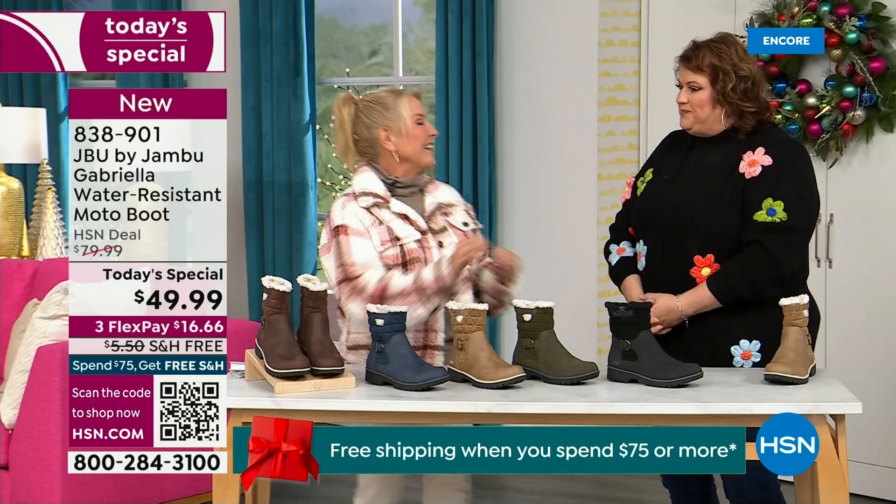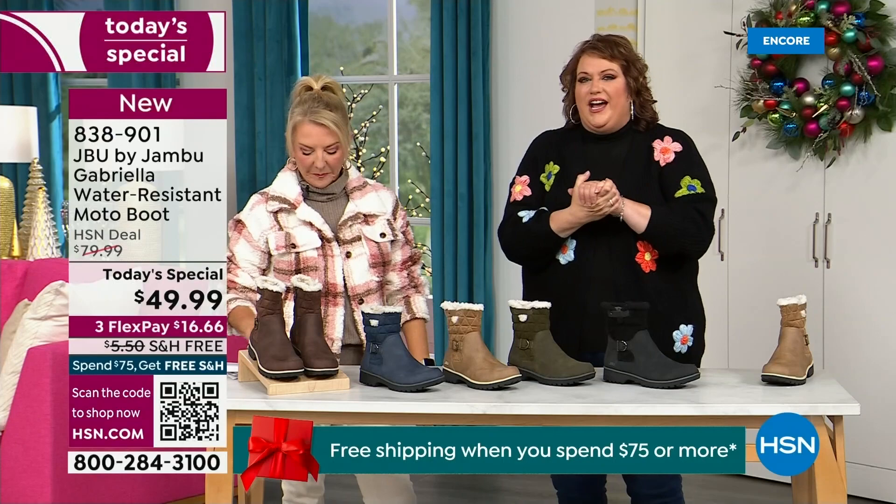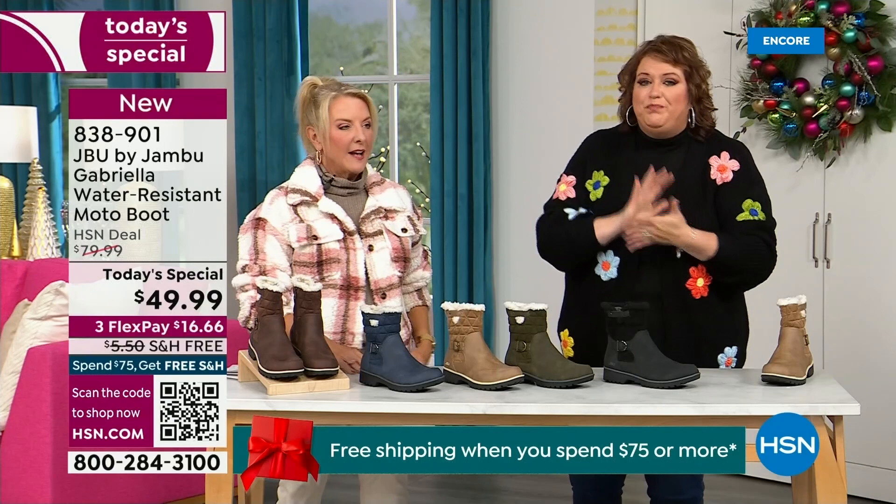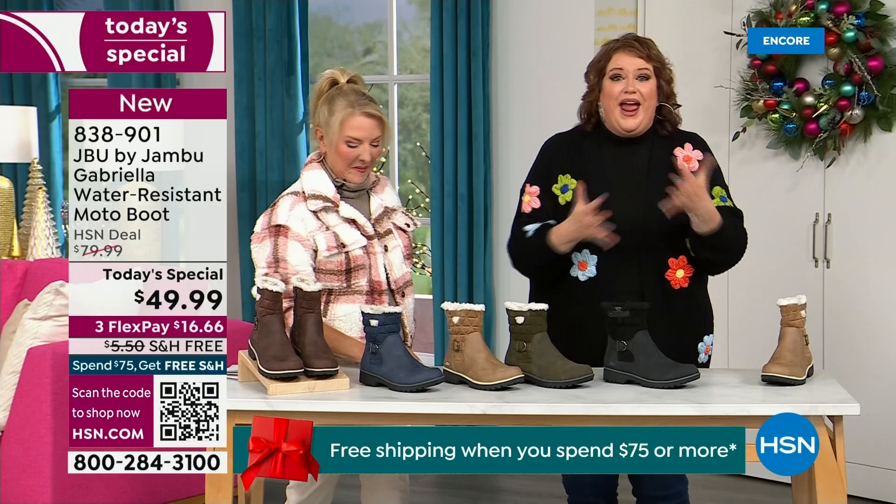So she just flew down today. This boot was supposed to be $59.99 with no free shipping. But this is a boot that from a Jambu standpoint is very expensive to make — when you have all the bells and whistles, that's what drives up the cost. So I got a call before I could even get to the airport, saying HSN came along and said, 'You want to be great partners? You want to do something really fun to end 2023?'